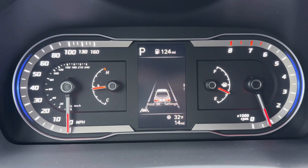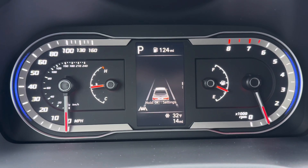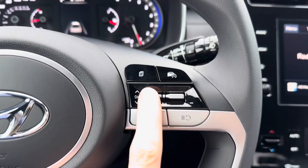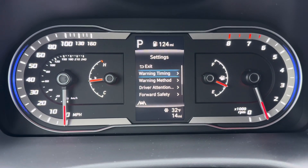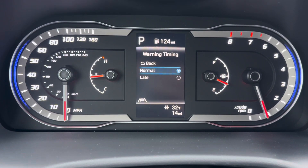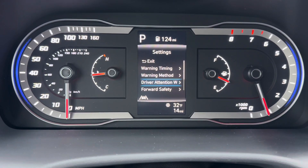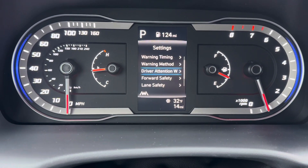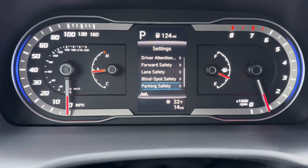On the lane departure screen, those lines on the left and right of the vehicle display will illuminate when the vehicle senses the lines on the road. It says 'hold OK for settings,' and if you hold OK it's going to bring up the settings for all of your advanced safety features. This is where you can change things like your warning timing, warning method, driver attention warning toggle, forward safety information, lane safety, blind spot, and parking settings.